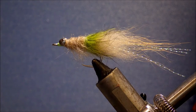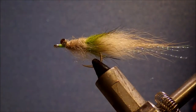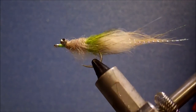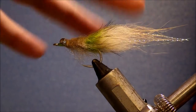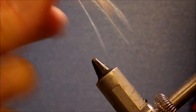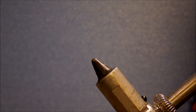Hi everyone, it's Martin again. Tonight I'm tying a bonefish fly for you — it's a Slutterworm. This is a fairly big, chunky fly. You could actually tie it even bigger and use it for redfish I suppose. It's a fairly decent bite for a bonefish.